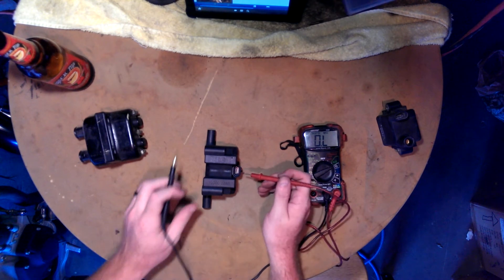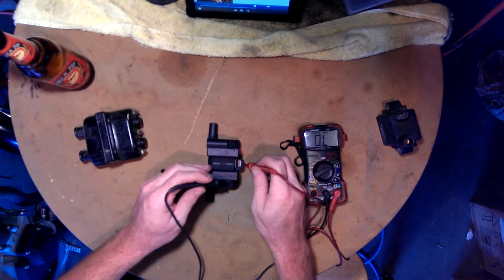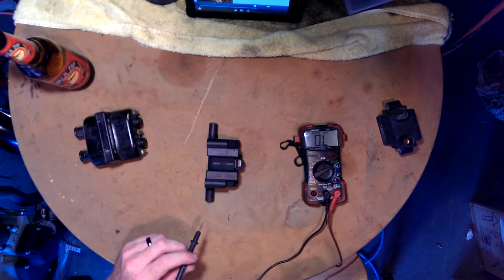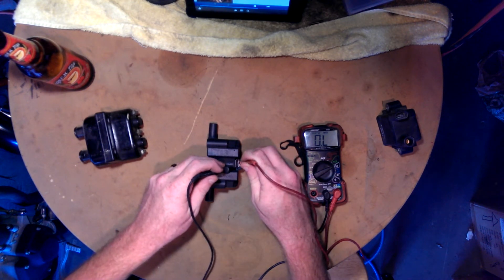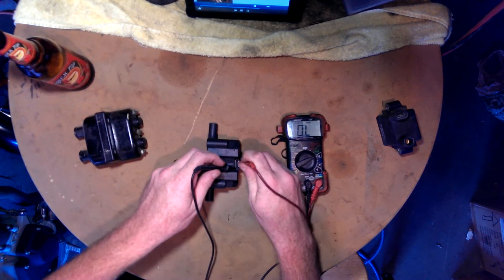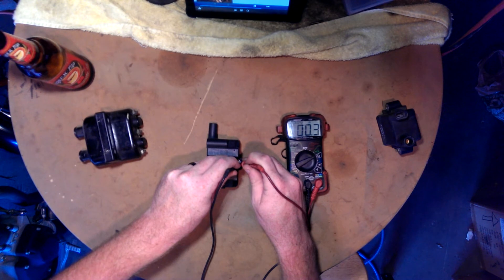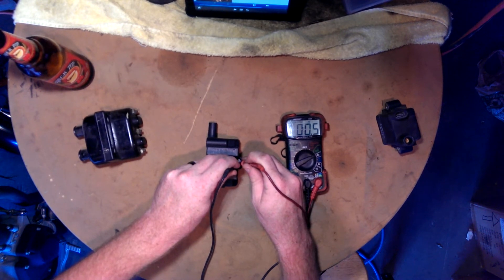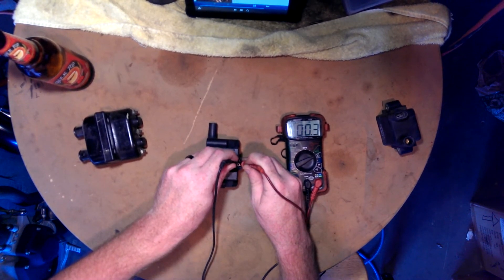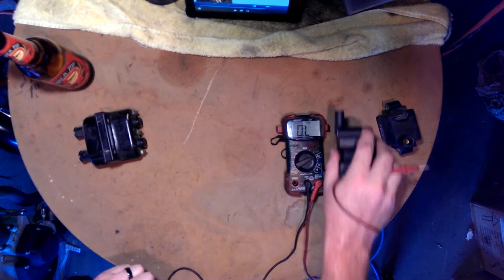So what we're checking for is half ohm from the 12 volt to the signal wire, and from the 12 volt to the other signal wire. I know this one is good because it's the one off of Rat Blastered, which I just showed you. So this better show 0.5 ohms. Touch that one there, that one there — watch the numbers. Close enough. Check the other side. There we go. That one's good.